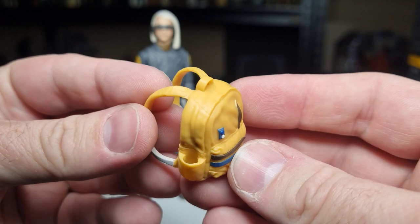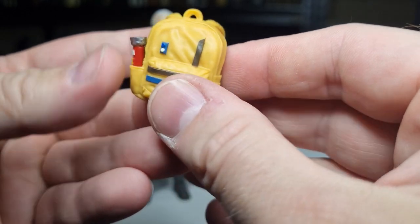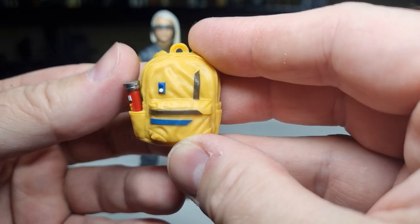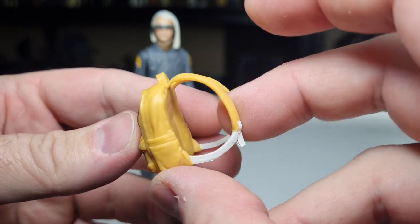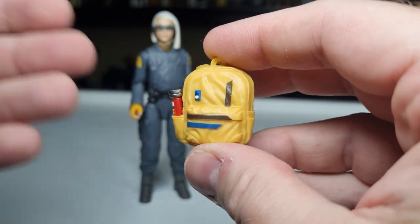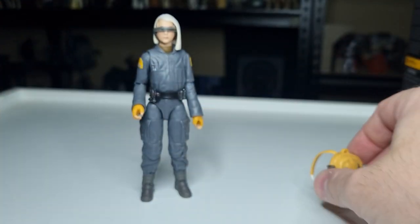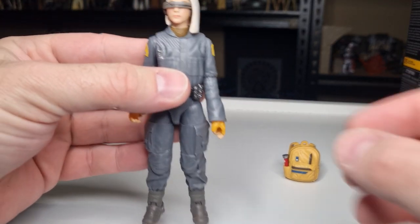Next is her backpack, which is a cool accessory. There's a nice little slot in there for her torch — a nice functioning backpack. These kids have backpacks that are Star Wars-ed up, but it still feels very real-world and relatable to young kids watching the show. I really hope this show inspires a new generation of Star Wars fans — I think that's going to be very, very important.